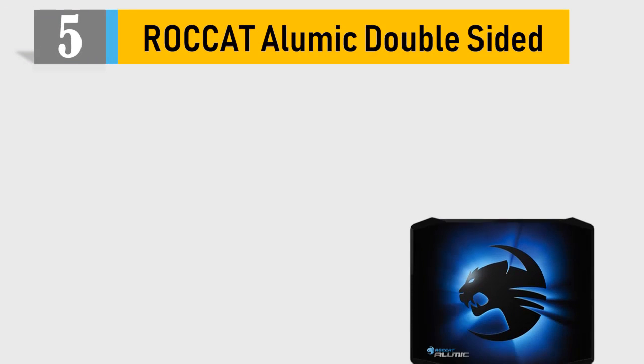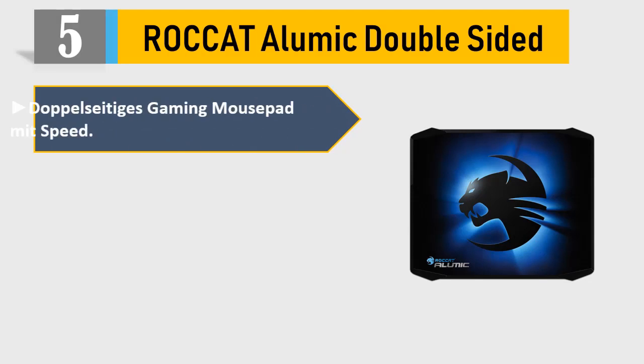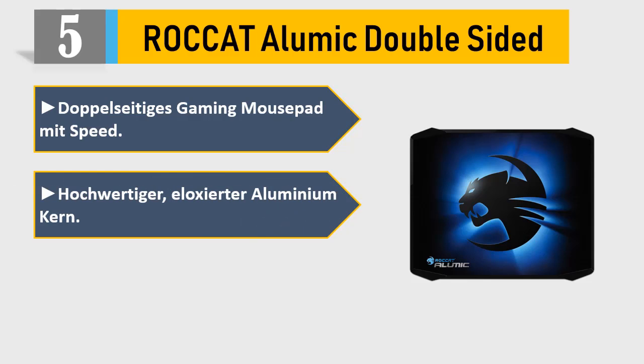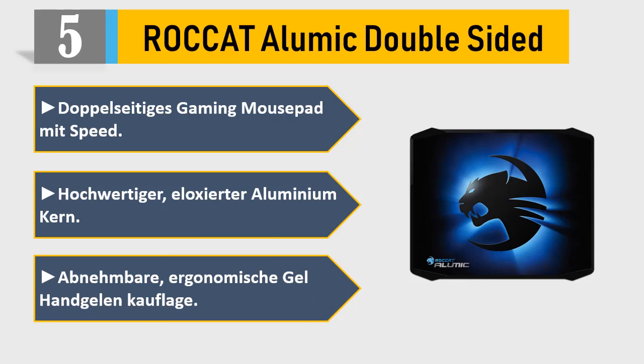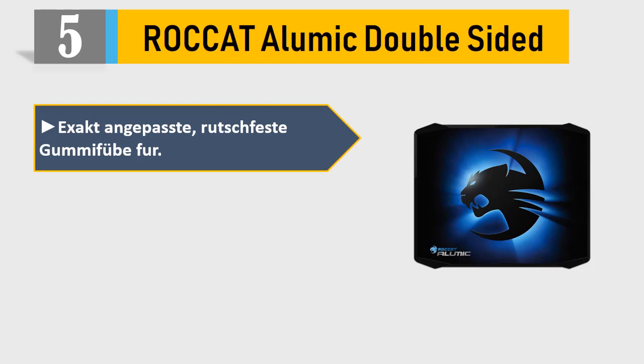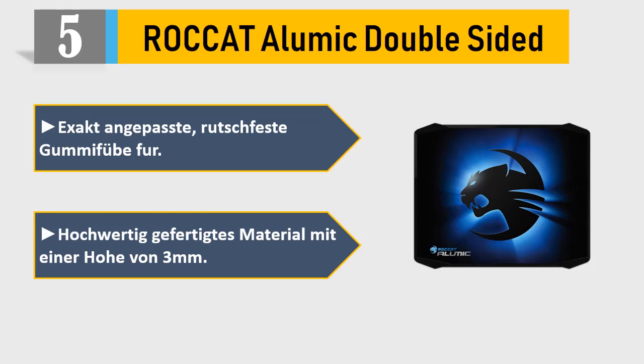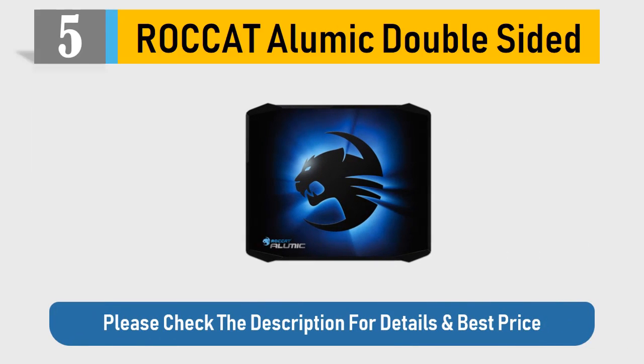Number 5: Roachcat Alumic Double Sided gaming mouse pad. Features include a speed-optimized surface, eloxated aluminum core, ergonomic gel wrist rest, and non-slip rubber feet for a stably crafted 3mm material. Please check the description for details and best price.